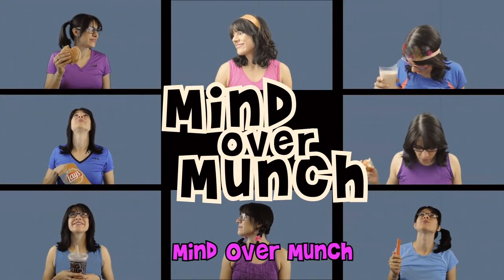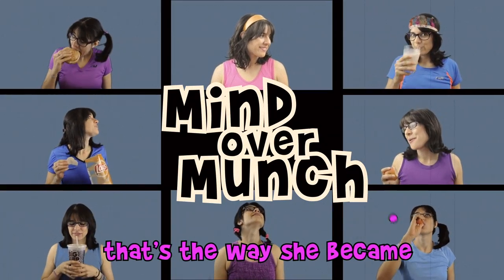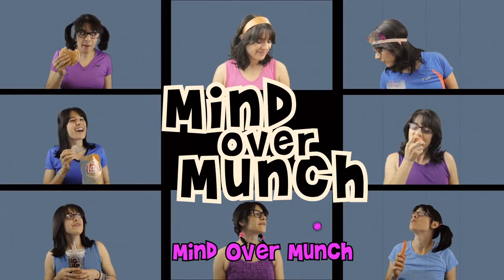Mind Over Munch. That's the way she became Mind Over Munch.